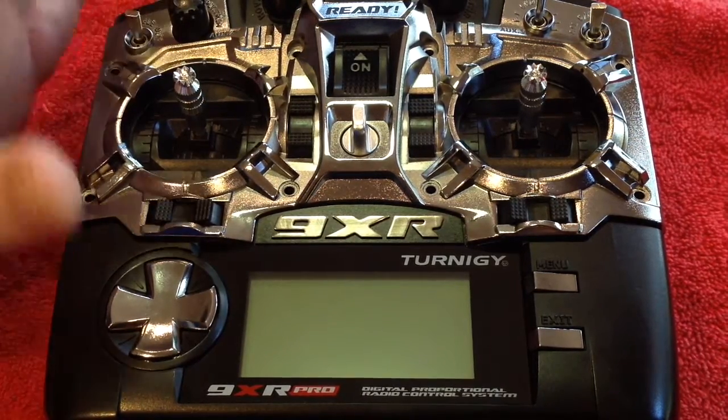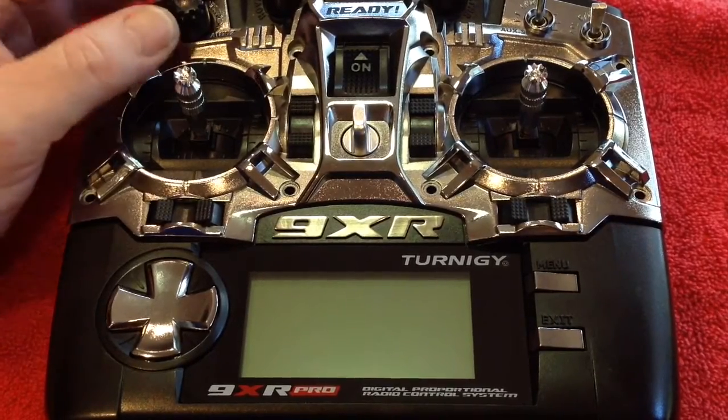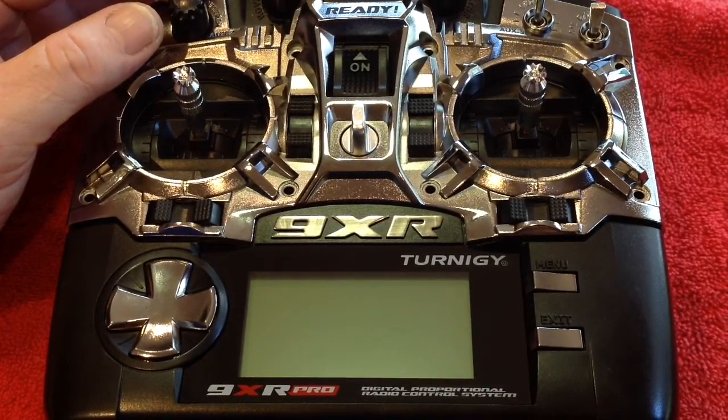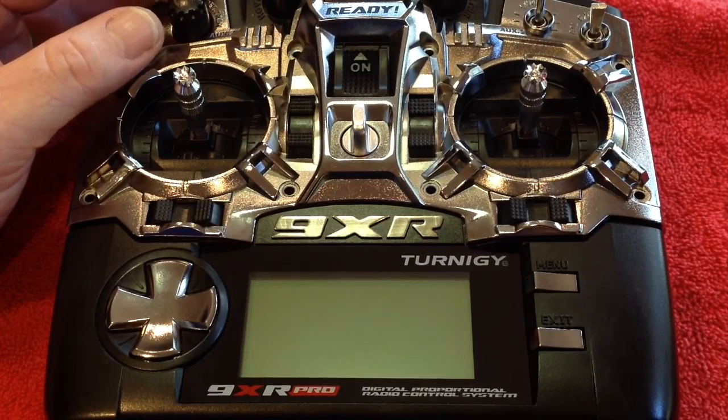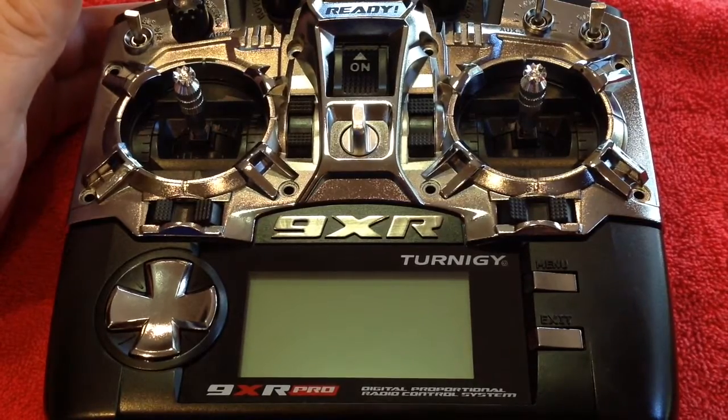Knobs on and I've reassembled the radio, put the face plate temporarily back in position. So now what we have to do is we have to go into the firmware and set up our switch. I'll show you how to do that now.